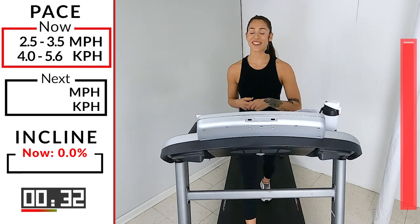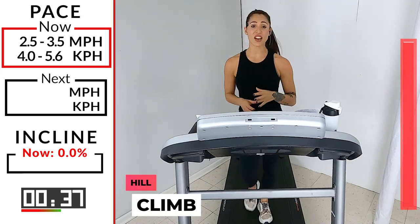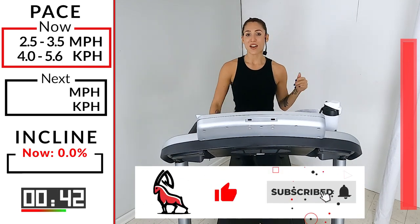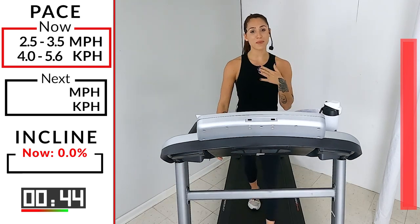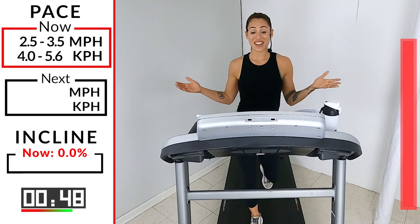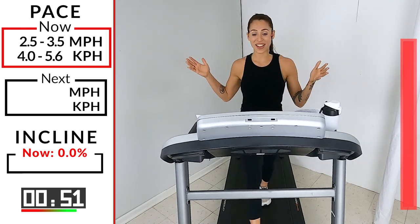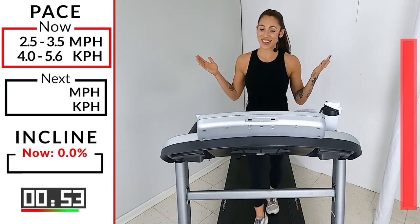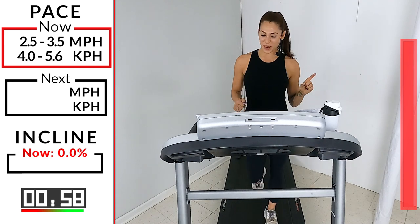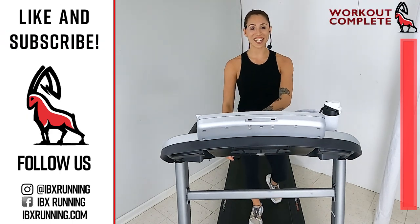I want to thank you guys for meeting me here on your tread and giving me everything you've got — because I know that you did. Walking is amazing, like I said. Meet me here next time for our next workout. My name is Rachel, this is Ibex Running. You got 10 more seconds then you can hit stop. Eight, seven, six, five, four, three, two, one — you can hit that stop button. I'll see you guys next time.